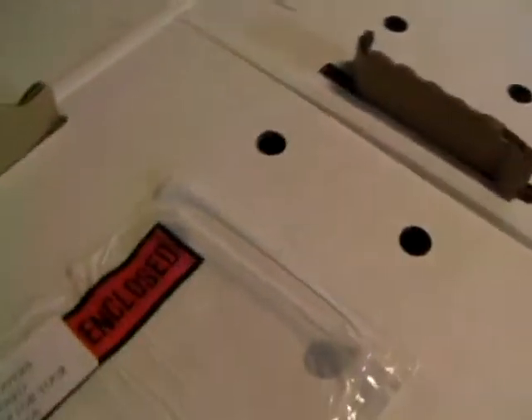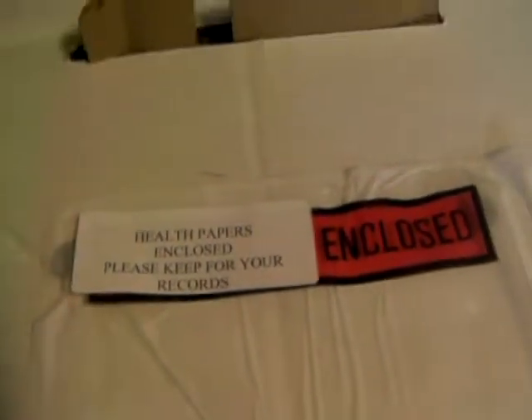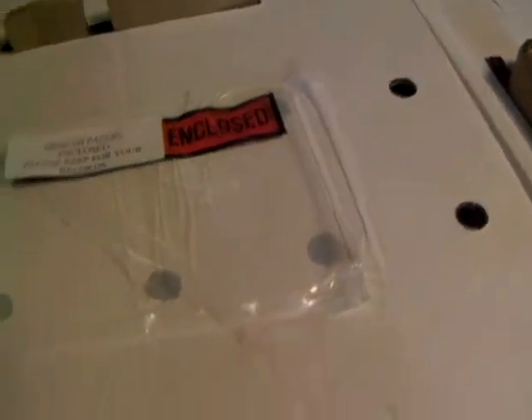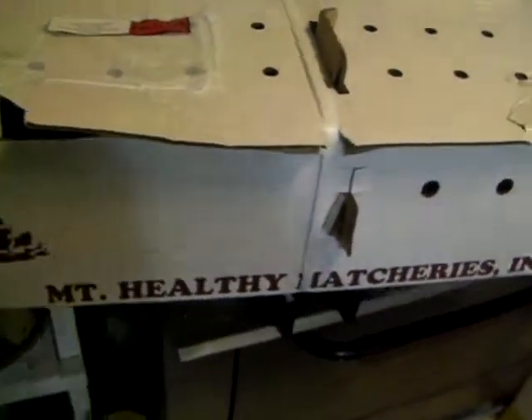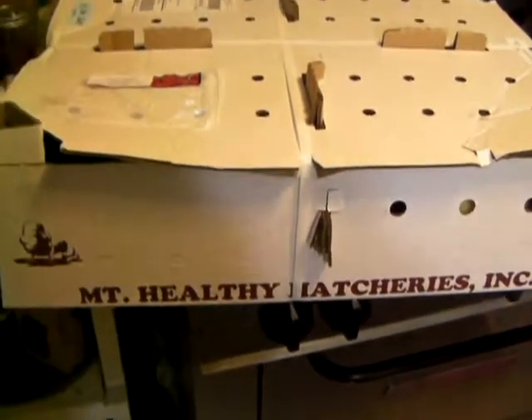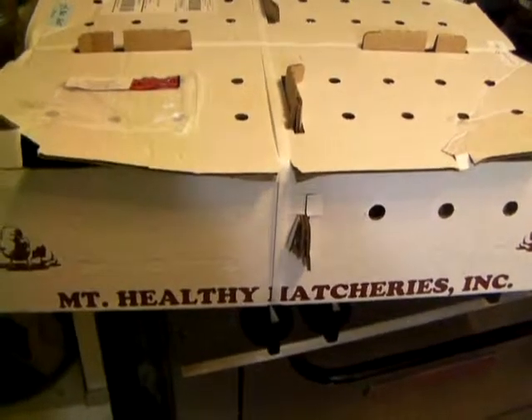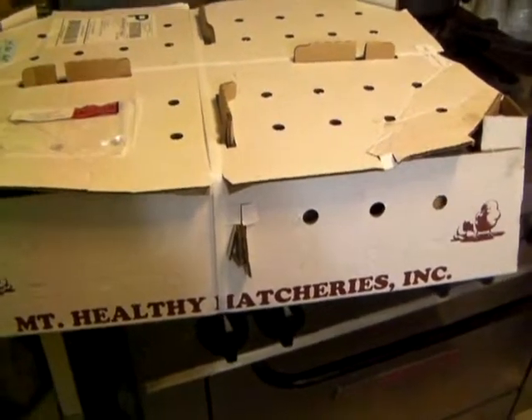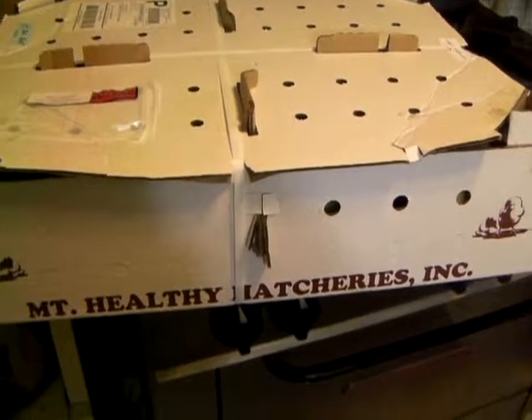Quantity 50. They shipped right here to the old Hacienda and they sound like they're all happy in there. We got a brooder pin all nice and warmed up and ready to go. We got the medicated starter feed in there, and we've got some granite chips that we crushed up a little bit to get their gut going. And we've got the medicated water. So let's take them out there and put them in a pin.